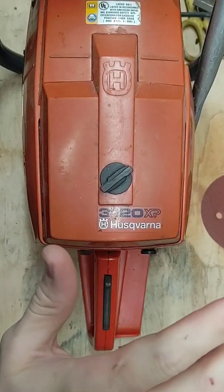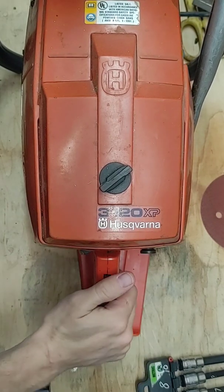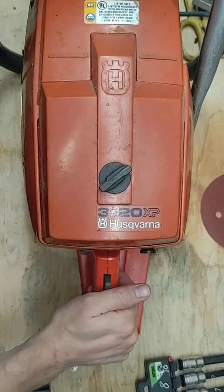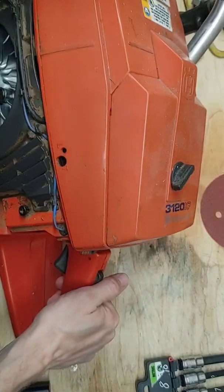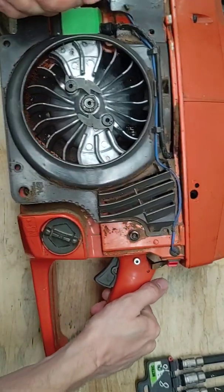I'm going to be showing you the easiest way how to adapt a chainsaw or small engine to start using a drill. I'm going to be demonstrating this on a Husqvarna 3120 XP. It's quite a beastly chainsaw. This thing has an engine of, I believe, 113cc.